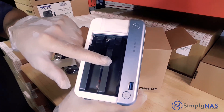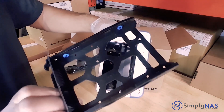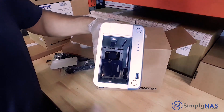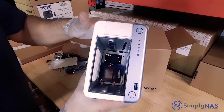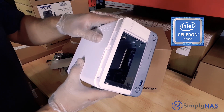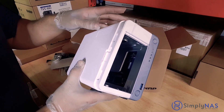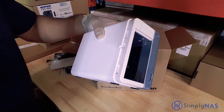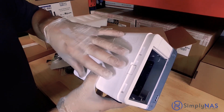Each one of these bays can hold up to 16 terabyte hard drives, so you can imagine a capacity of 32 terabytes in a compact, powerful system like this. You easily screw your hard drives into these bays. Now let's take a peek inside the system. The QNAP TS-251D comes with a powerful Intel Celeron J4005 quad-core 2.0 GHz processor, which can actually boost up to 2.7 GHz if need be. It also comes with an Intel Graphics 600 graphics processor, which allows you to transcode your data from your QNAP NAS system over to your smart devices.